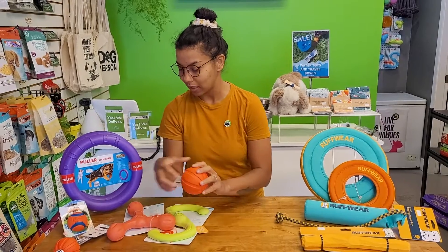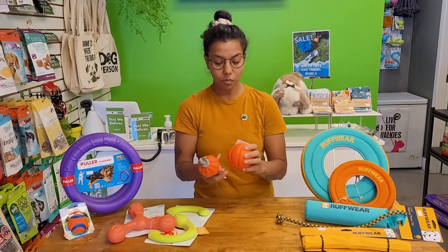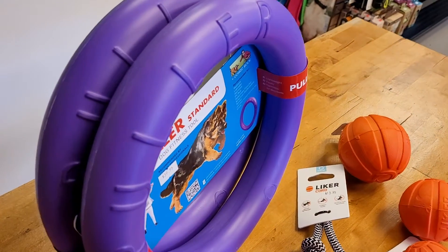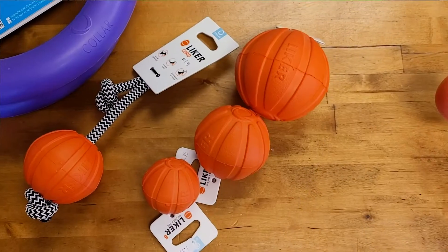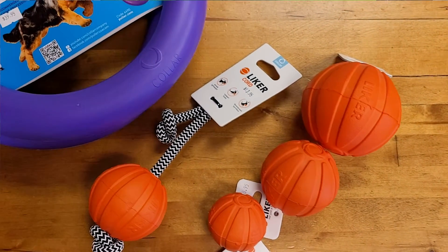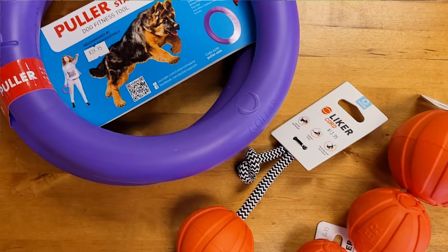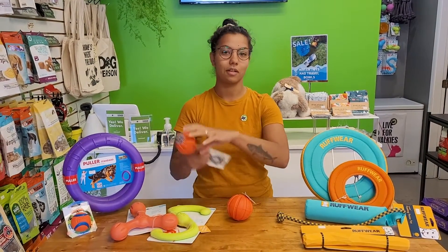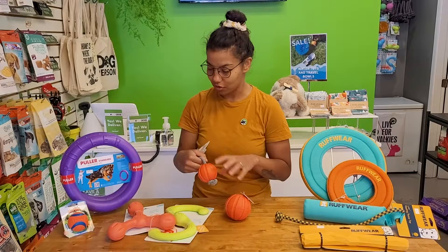We're going to start with the lycra balls. These guys are super fun — they're high density foam, and I'll talk about these in conjunction with the pullers because they're made from the same material. These guys come in a bunch of different sizes. They have a tiny dog size too, which is great. Don't forget about your little retrievers, your tiny terriers. But they've got the big one, and the medium comes on a rope, which is really great for pulling it out into the water for your toller.